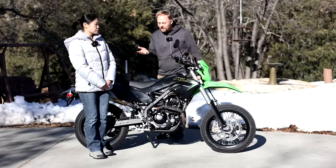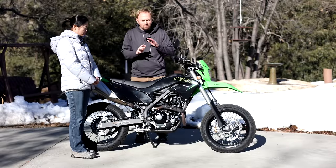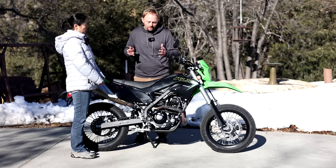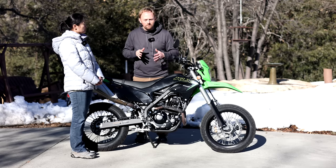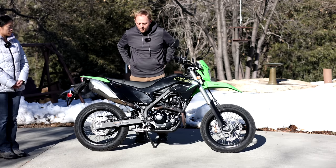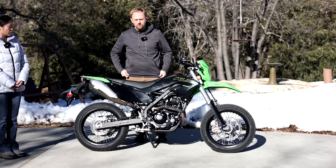I've got my wife Maggie here — thank you Maggie for making time to do these reviews with me. I want to show the passenger seating, because while not many of you will want to take a passenger on this bike, for short trips around town you might want to do it. It does have the passenger pegs, though the seat is not that long and not that wide.